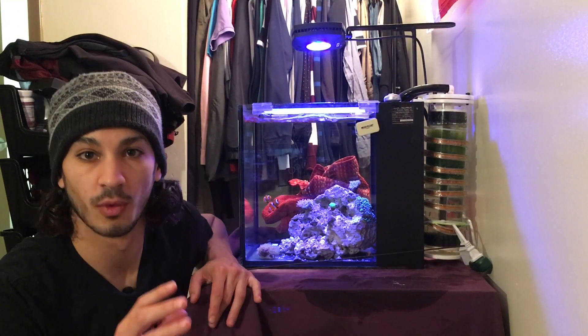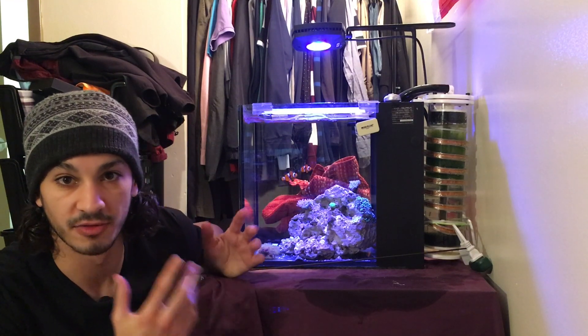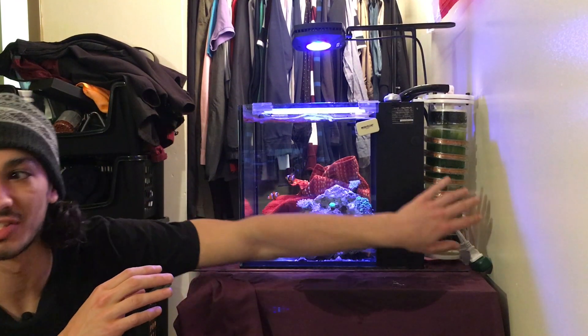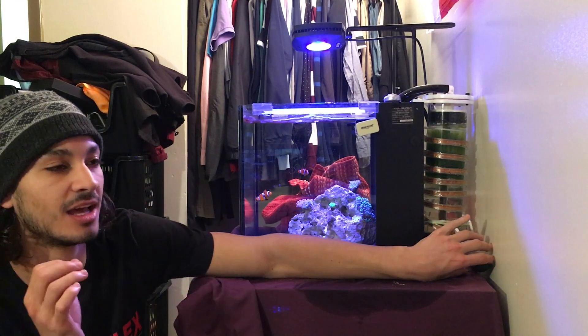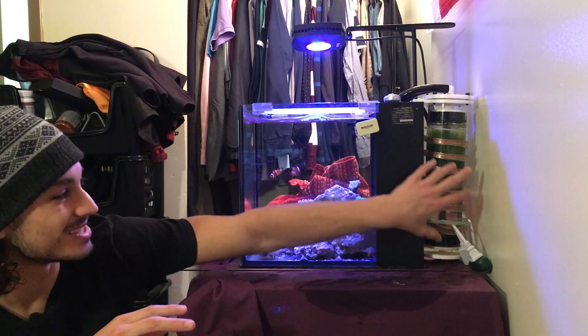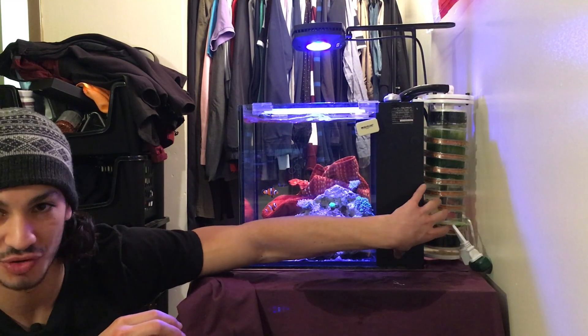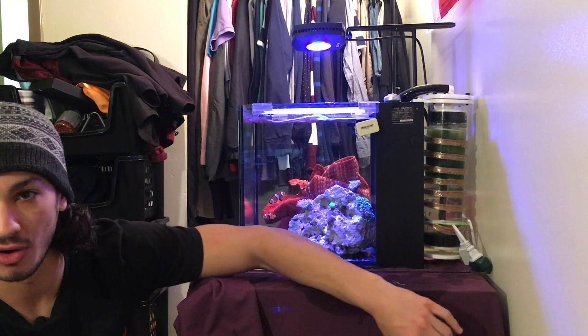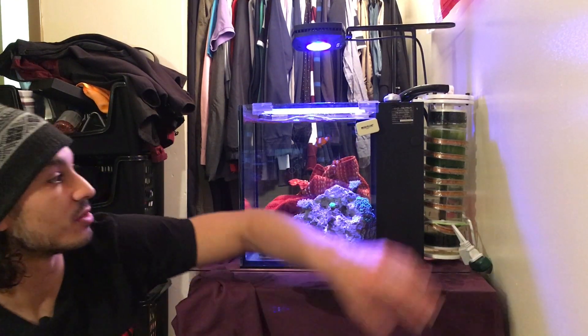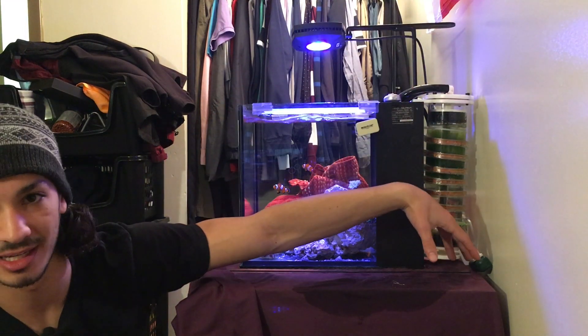Once you get it hooked back up, the very first thing you want to do is make sure there are no leaks. Anything external on the tank like this — it is very, very important that there are no leaks, because this will just completely drain your tank. And if you have an auto top-off, that's gonna make the cylinder drop to close to zero, like I did in one of my other videos. So very important — anything where the water is coming out of your tank, make sure there are no leaks.